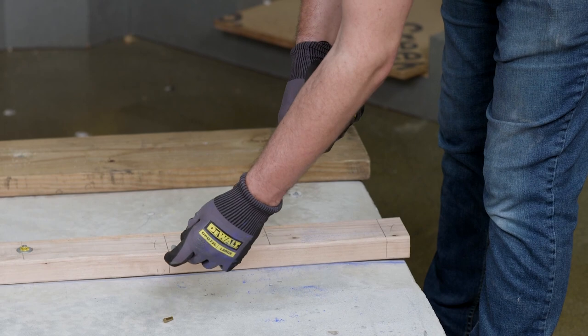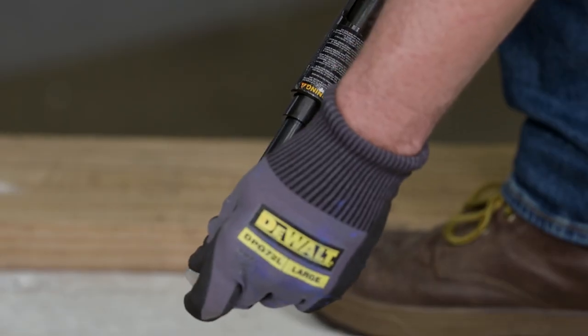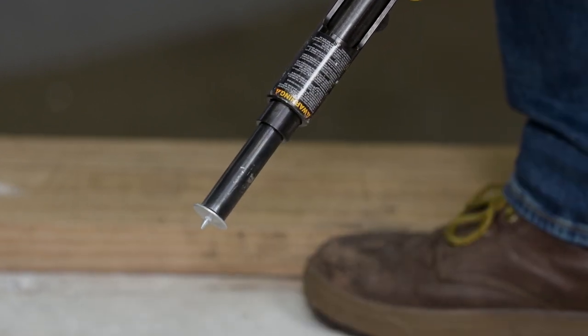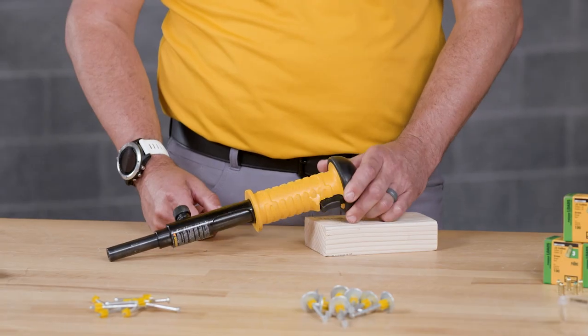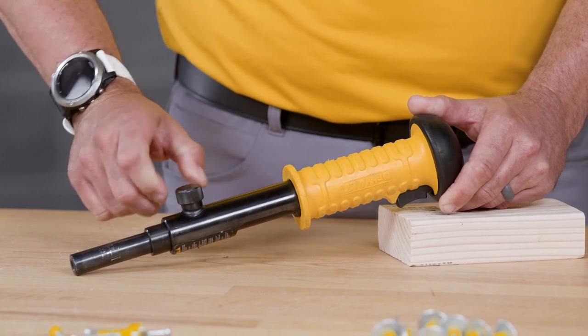Next, be sure to load the fastener before inserting the power load, with the fastener pointed out into the end of the nose piece until the fluted tip fits inside. Be sure not to use excessive force when inserting the fastener. Note that the piston housing nut located in the middle of the barrel is for tool disassembly and does not control the tool's power level. Be sure that the nut is fully tightened.